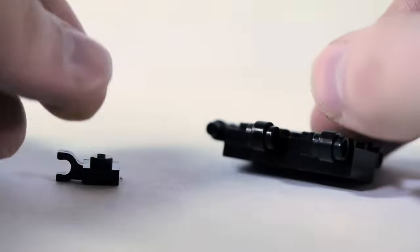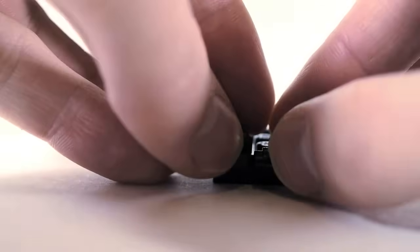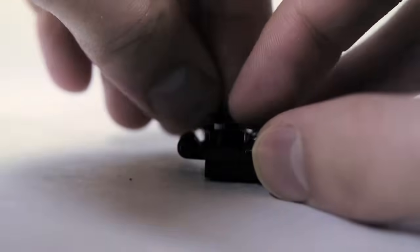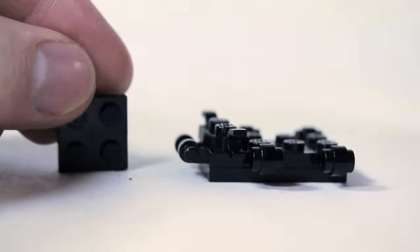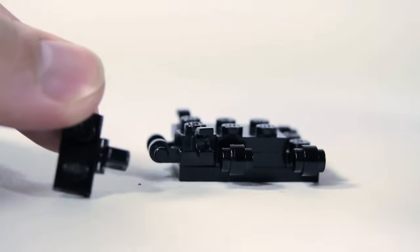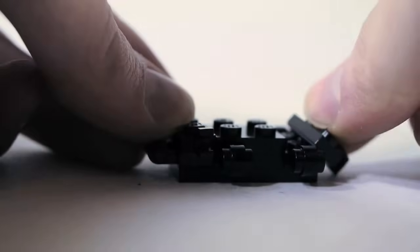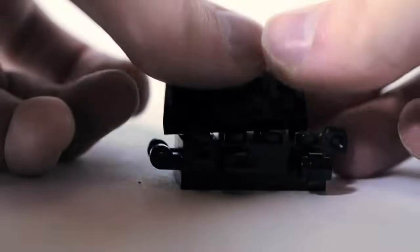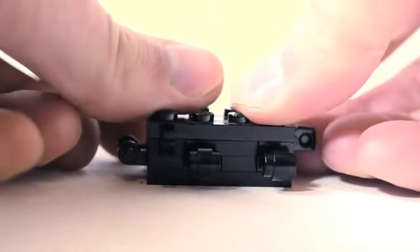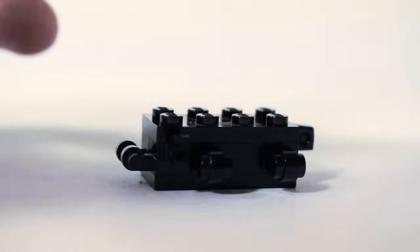For the next level, we're going to use a plate with clip on the side — two of those up front — and a 2x2 plate. Then a 1x2 with a click hinge connection on the back. And then top it all off with a 2x4 plate. And that is the center of the body.